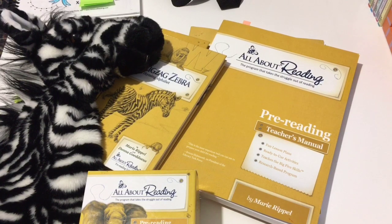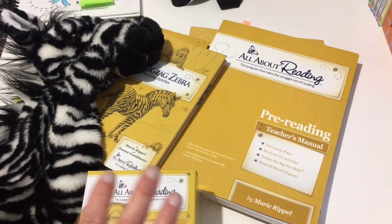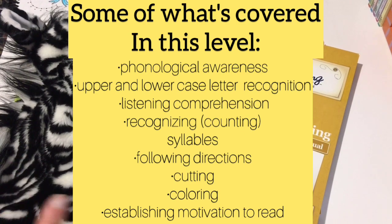This is the very first level — the pre-reading level. I know a lot of people completely forego this level, and I've heard in videos and blog posts that you can skip it altogether. But I really want to encourage you: if you are starting out and need a reading program for your child, do not forego this level. This level has so many great foundational learning skills.